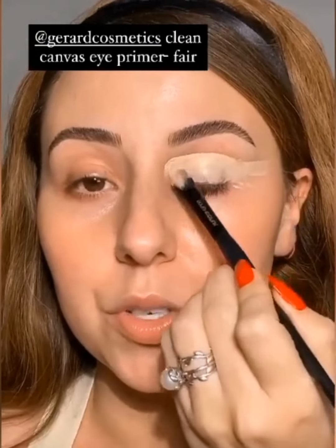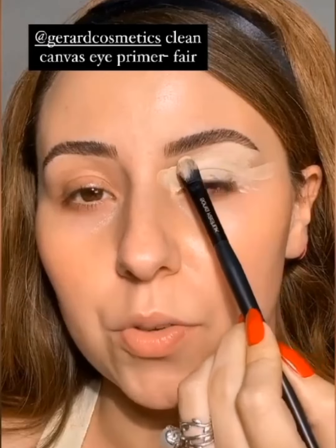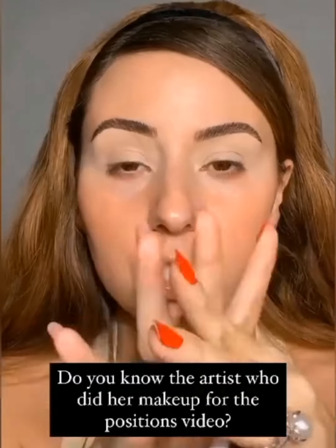Super soft — I'm so excited. We'll make this a cut crease tutorial. The first thing we're going to do is coat our entire lid all the way up to our brow bone with our Gerard clean canvas base. Bases like these are great because they make your eyeshadows blend smoothly and allow you to come back and carve your crease.